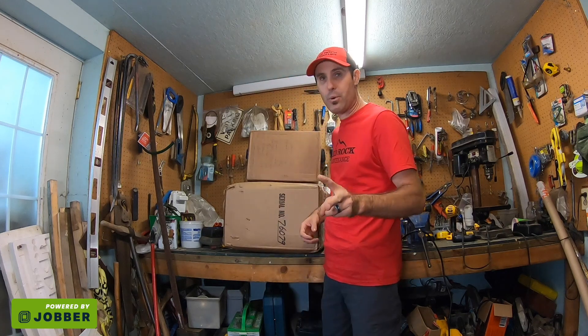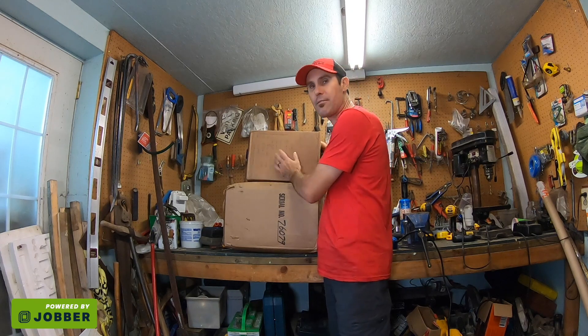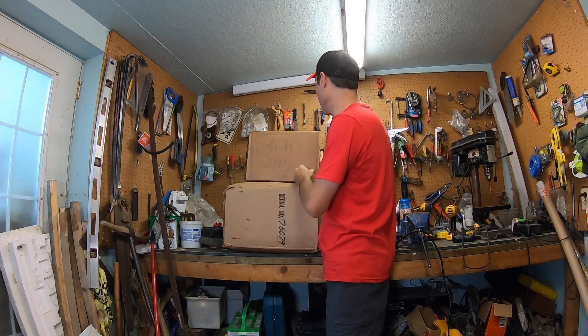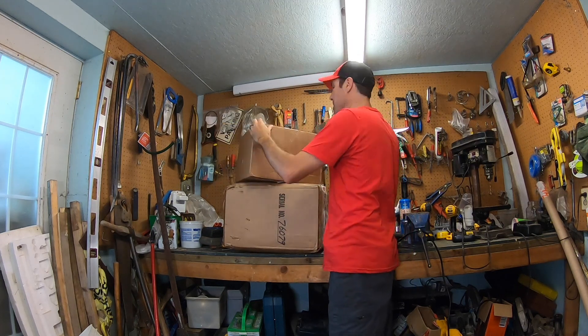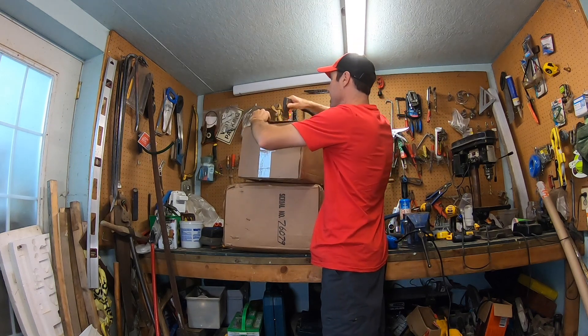I actually have two parts to it. I've got the actual blade sharpener and I've got the collection unit for all the sediment that comes off the blade. I'm going to find something to open this up with — maybe an axe will do. This is pretty big; I'm not sure where I'm going to put it right now.